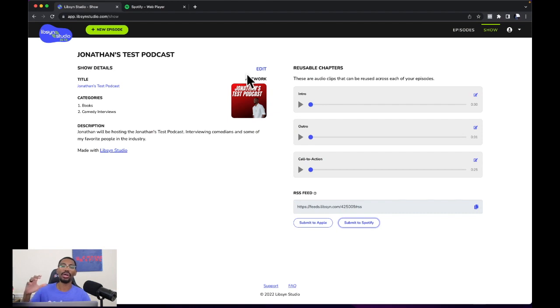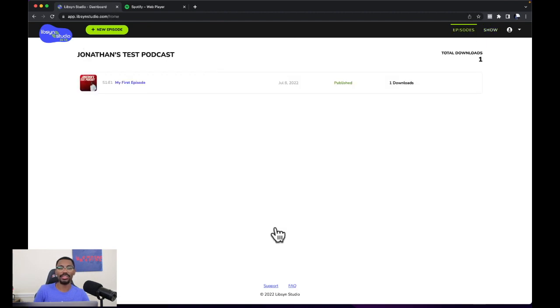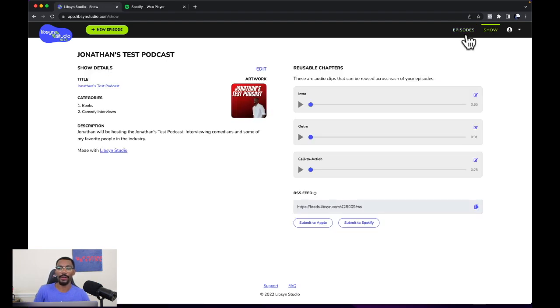So now we're on the show page. We first were on the dashboard where you see the episodes and everything like that. Then we're going to go to the top far right and click the show tab. Then we're going to go down to the bottom where it says submit to Spotify, and we're going to click that button.